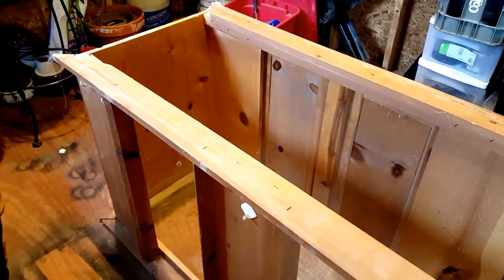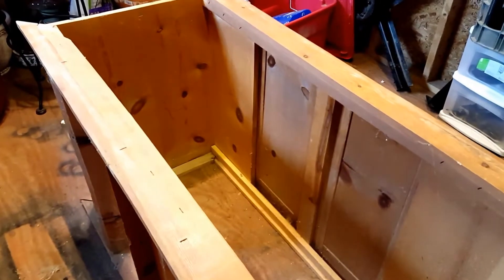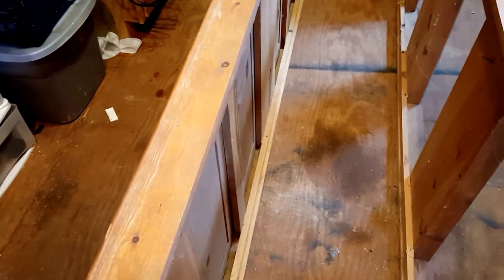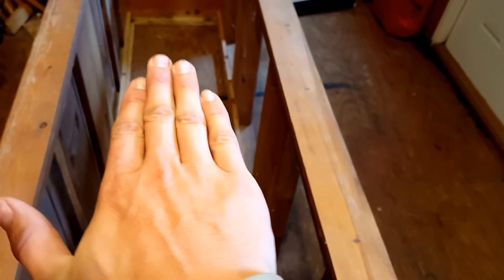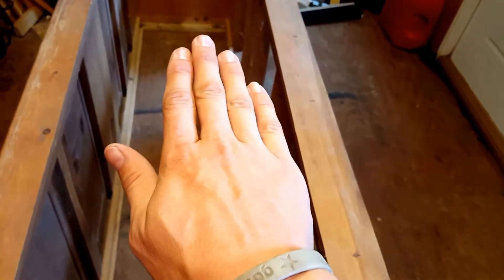Before I put any water in it, I've got to get this stand ready to go. The stand came with the tank — it's old, it's been kind of abused as you can see. A lot of the pieces have come apart, so my plan is to get everything put back together. One thing I've noticed is the stand is racked a little bit — it's out of square — so I'm gonna get it squared back up and then put some additional bracing in to hold it square.